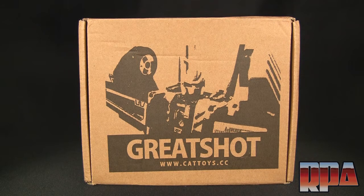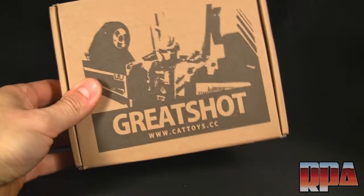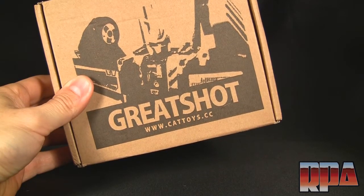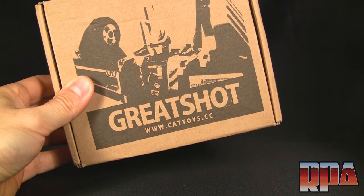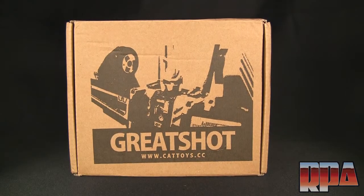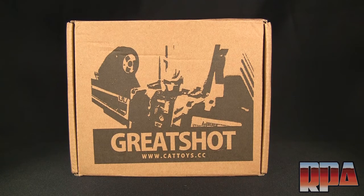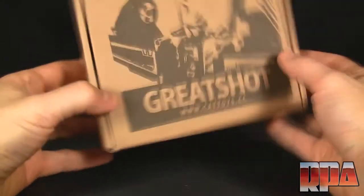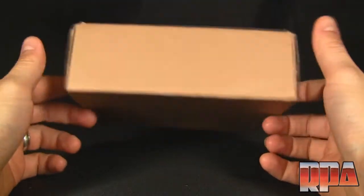This is Great Shot from cattoys.cc, and this is a KO of Sixshot from the G1 Transformers line. His name stems from the fact that he can change into 6 different things, making him the first Transformers 6-changer. He seems to be a very brutal Decepticon. Let's just call him Great Shot from now on, since that's the name of the toy.